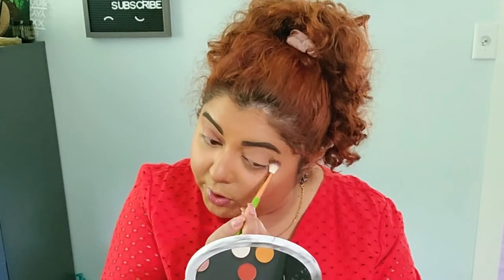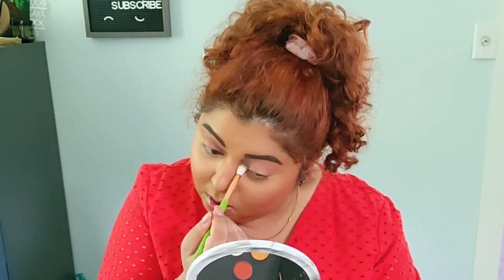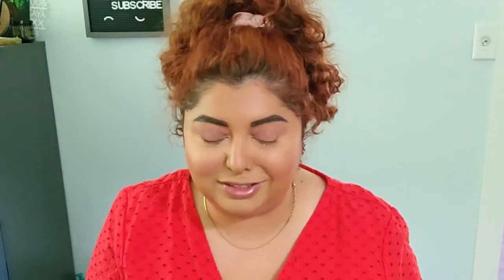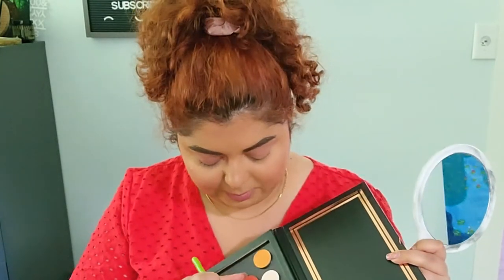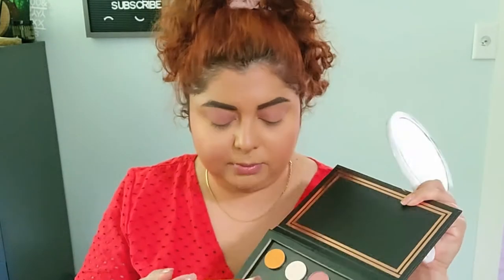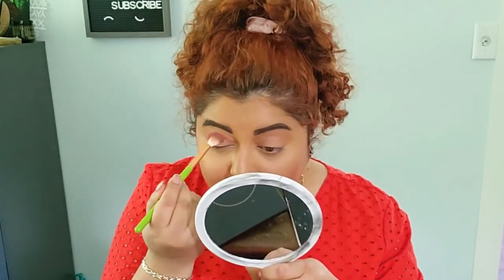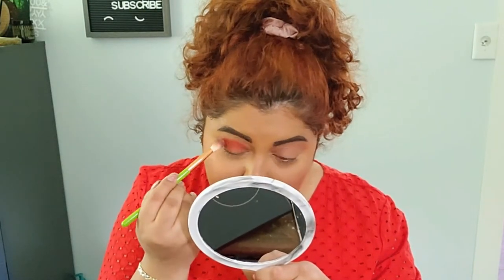I like the shade so far. I'm actually just going to put it more into my crease and a little bit higher — it has more of a mauve-y tone to it. This eye look I'm trying to create is going to be pretty bright. I haven't worn an orange eye look like that before. I'm going to go with the color called Summertime, which has more of a brown-orange-y tone. I'm going to put this one in my crease and a little bit on top of the other shade.